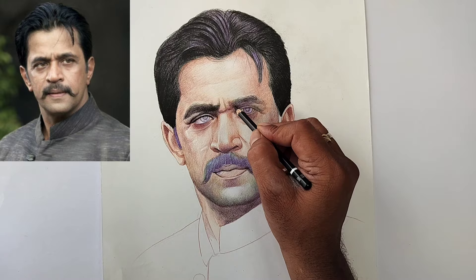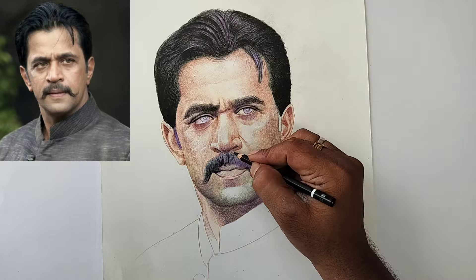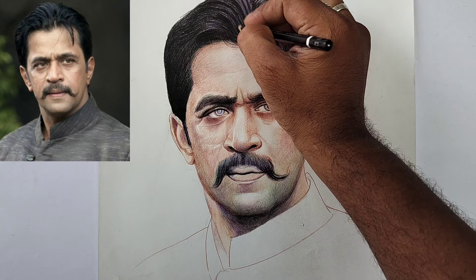Now the eyebrow looks good. The right side eyebrow is also good, but I feel the right side eye is a little high compared to the left side eye, so I'll correct that. Now darkening the hair part.